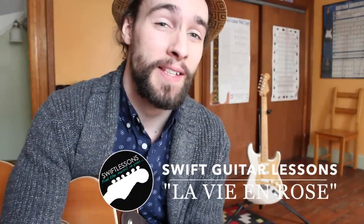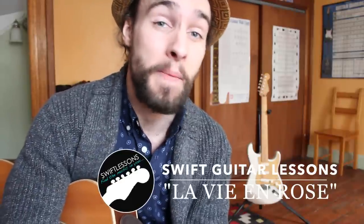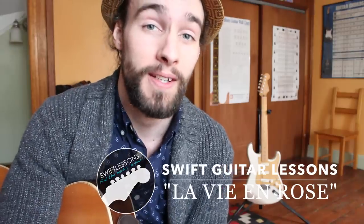Hey everyone and welcome back to Swift Guitar Lessons. Today I'm sharing with you probably one of the most beautiful love songs of all time. This is the 1947 classic by Edith Piaf, La Vie en Rose. Let's get started.